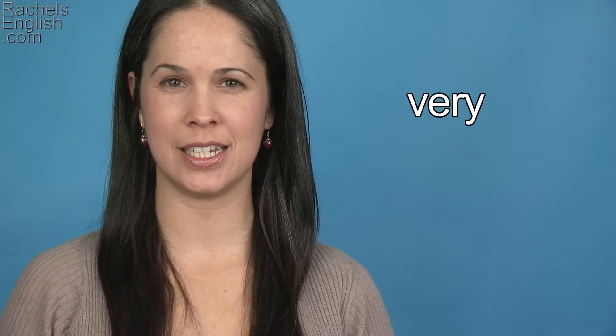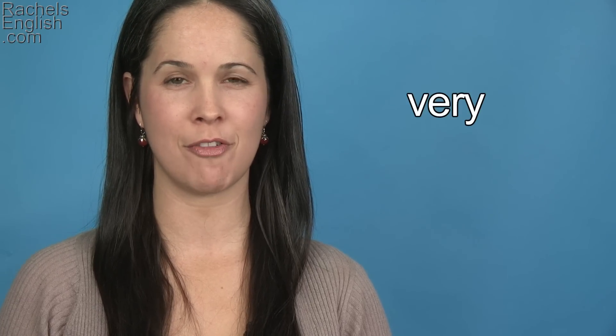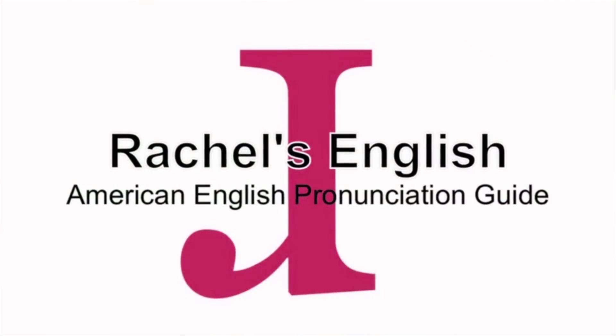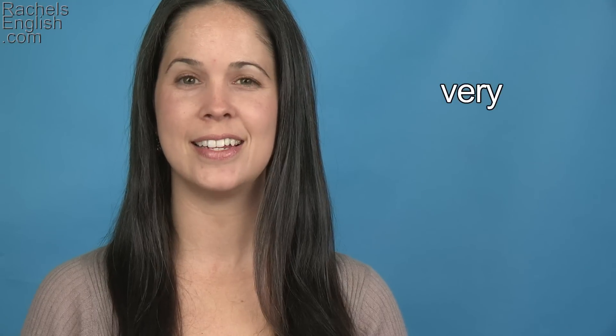In this American English pronunciation video, we're going to go over the pronunciation of the word very. This week's Word of the Week is very.